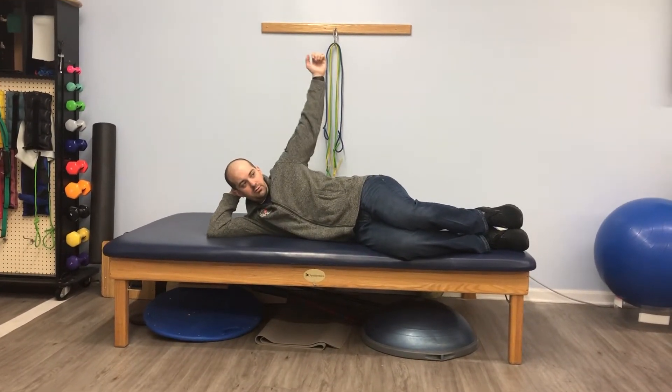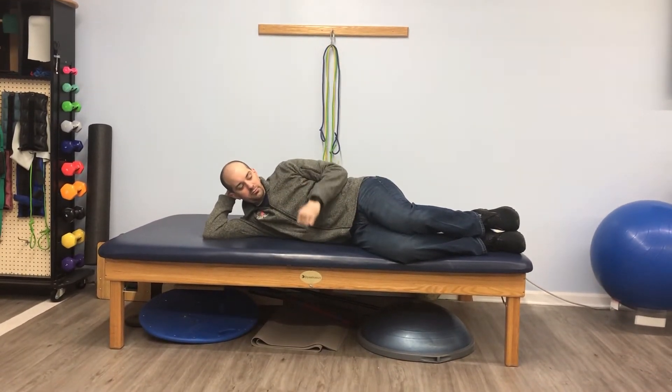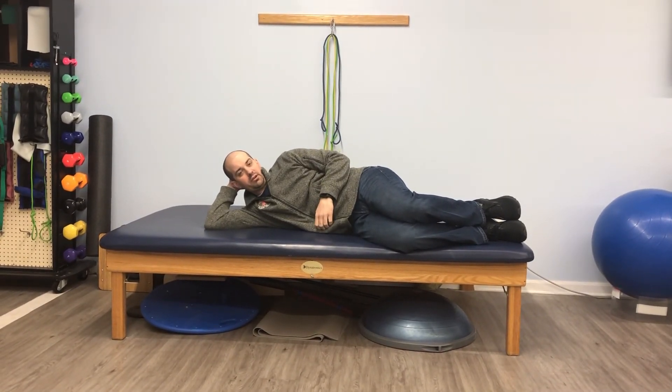And that's basically phase two for your rotator cuff care.